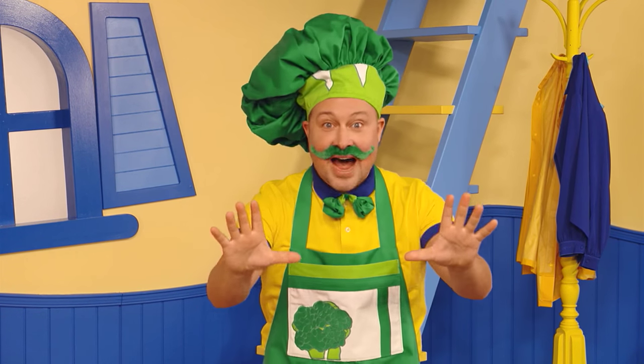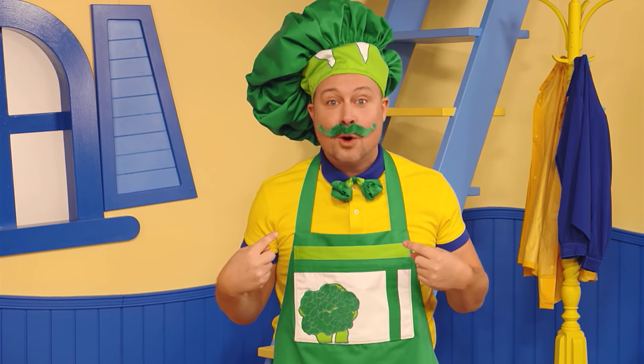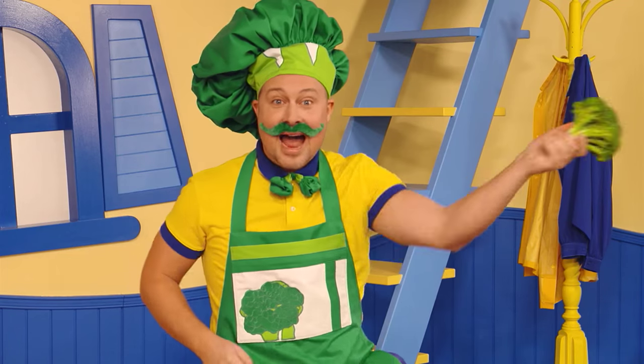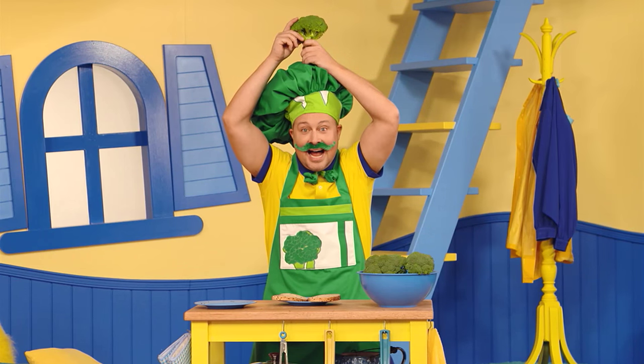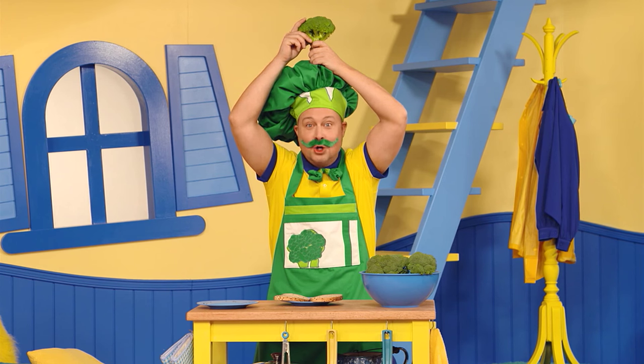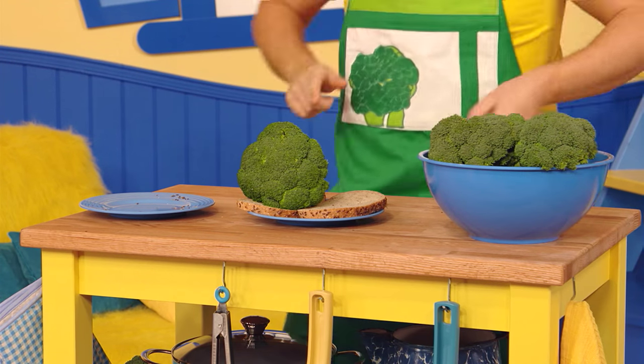Now the next thing you got to do is you got to find the nicest piece of broccoli! I happen to have a broccoli right here! You take the broccoli and you put it on your head! No, no! I'm just joking! You take the broccoli and you put it right there. Just like that!